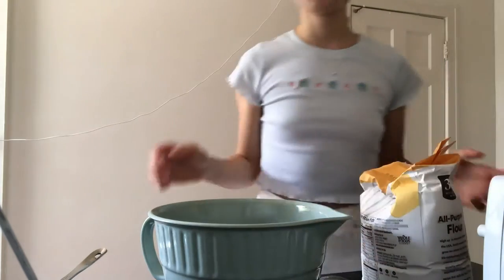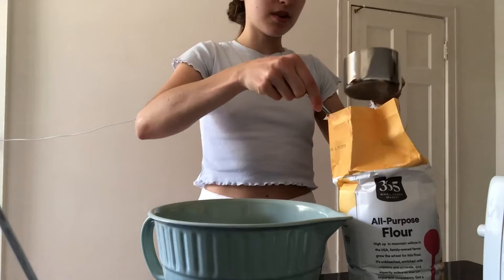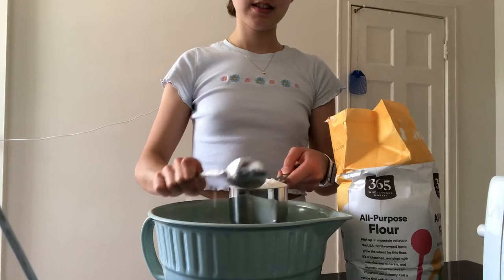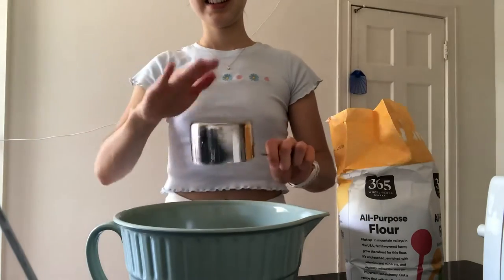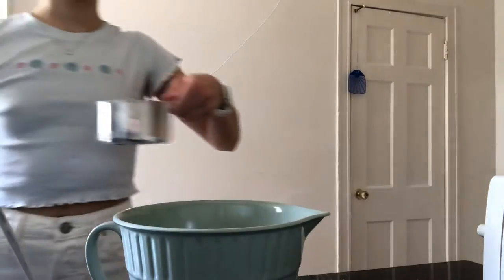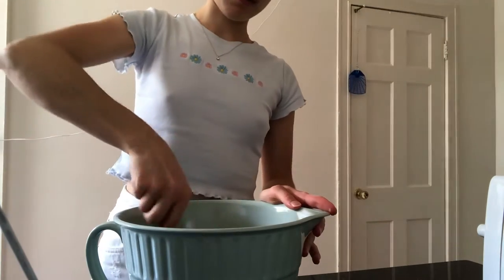Okay, we're going to start by measuring out the flour. We're going to properly measure this — I don't know how precise it actually needs to be, but kind of fluff it, you know? I have a feeling this might go a bit messy. That's fairly level — there's one. Now we shall do the other two to the best of our ability. Two, three. And we're doing one and a half cups of water. We're just going to give that a little mix until it's combined, and then once it's combined we'll start kneading it.